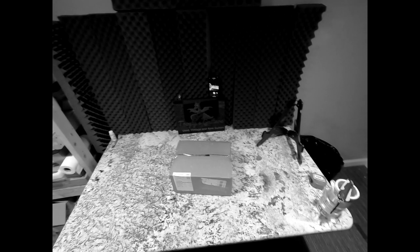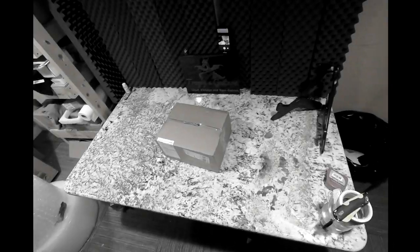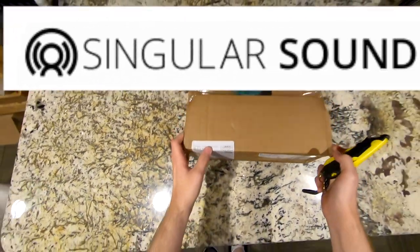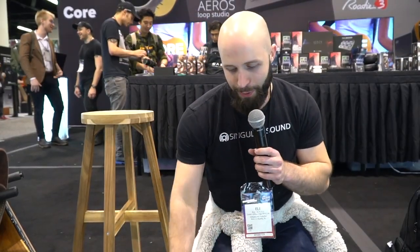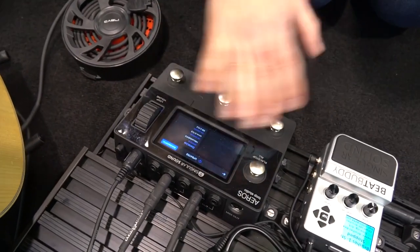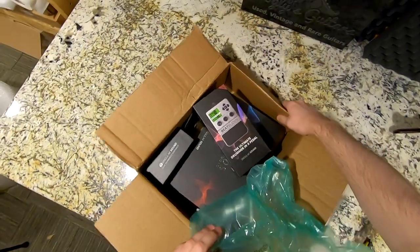I told you guys we were going on an interstellar trip today. It must be time for the sponsored segment of today's episode. Today's episode is sponsored by Singular Sound — they reached out and said they had a really great product debuted at NAMM this year that people really liked and they wanted me to help spread the word about it.